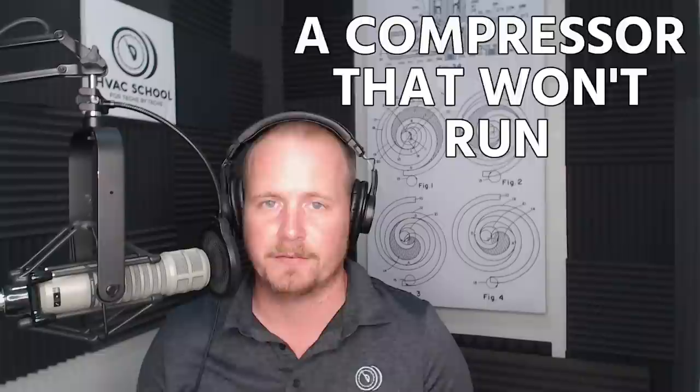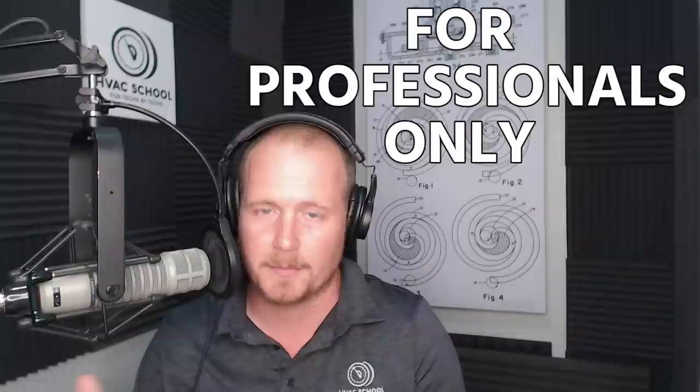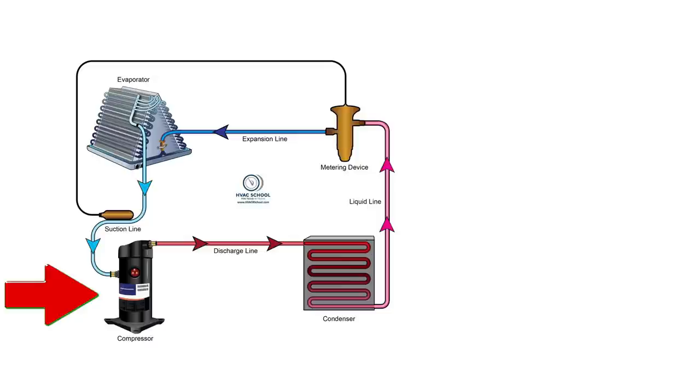Some of you watching may not be professionals. This video is for professionals only. There are terms that won't make sense unless you've already worked on air conditioning and refrigeration or attended specific training for this topic. Warning and disclaimer: this is for professionals only.